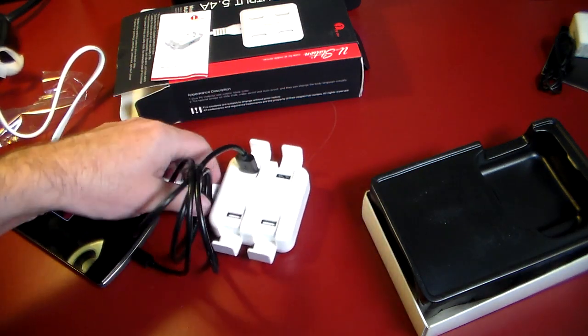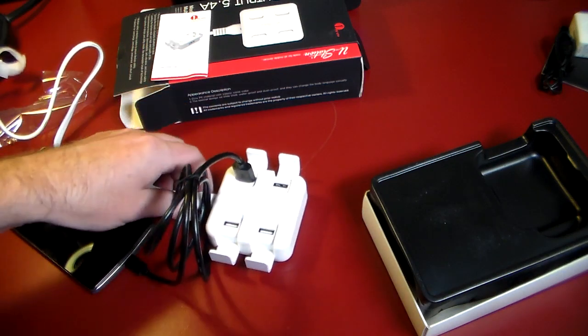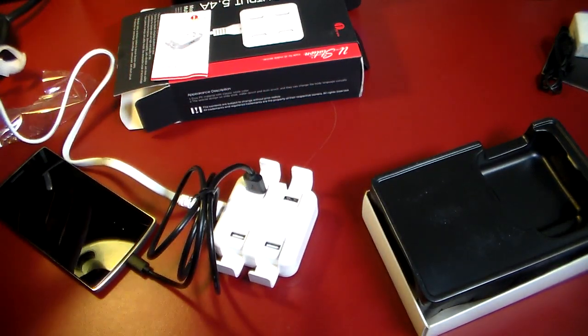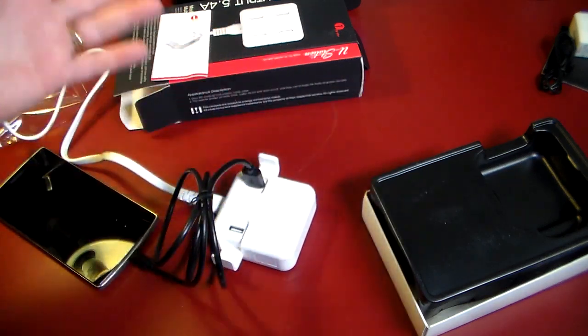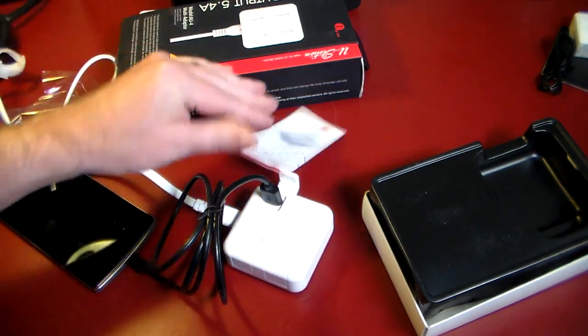You've now consolidated one outlet into a single item that will charge four devices. And if you don't travel a lot and you just want this for your desk, this works perfect — just leave it at home right on the desk as a little four-device charging station from one outlet. It looks good, and when not in use, you just keep the ports closed so they don't get any dust in them.